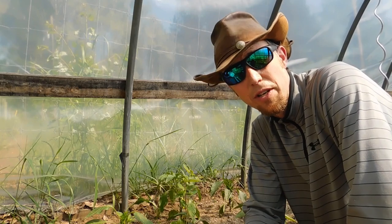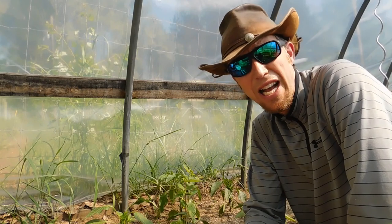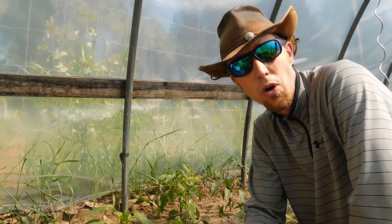Hey everybody, Phil Eazy here. I'm going to take you through how to fertilize your pepper plants.